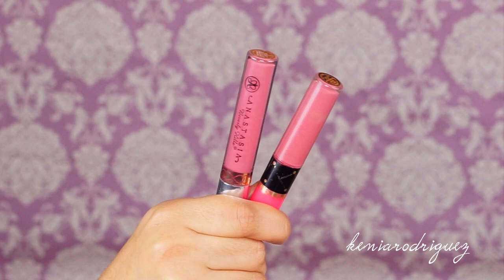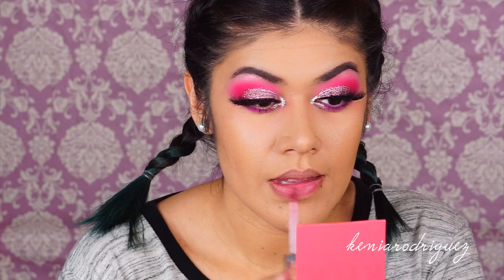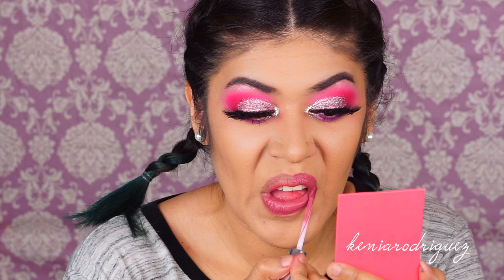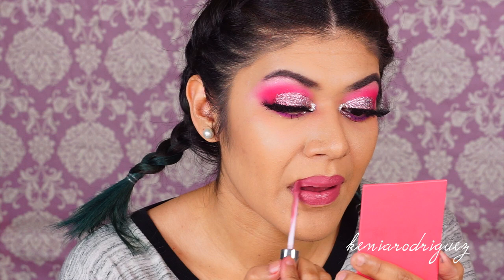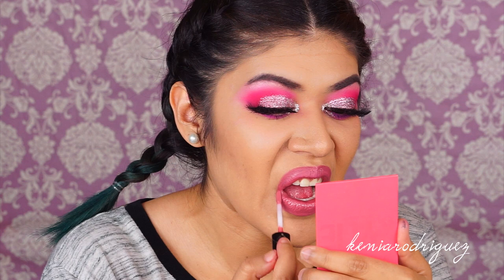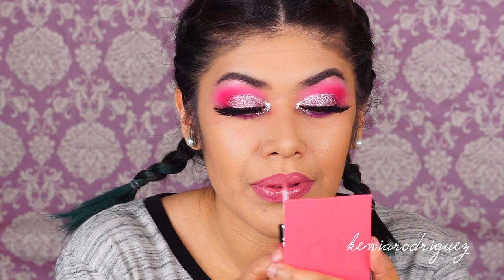Let's move on to lips. Here I'm using the Anastasia Beverly Hills liquid lipstick in Dusty Rose, which is a beautiful cool-toned mauvy pink. For lip gloss, I honestly don't know the name since it's worn off, but I know it's from the MAC holiday collection — I'll try to list it down below if I find it.